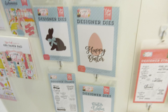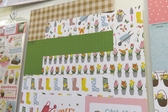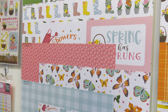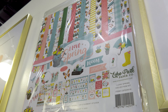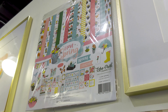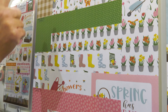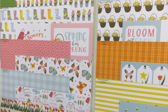I Love Spring coordinates with I Love Easter, which is really nice — it makes the season last longer because you can shift some of the paper uses. We'll start at the top with the I Love Spring collection kit, which has all the papers plus the sticker. This one has 12 papers, so you're seeing front, back, front, back, front, back.